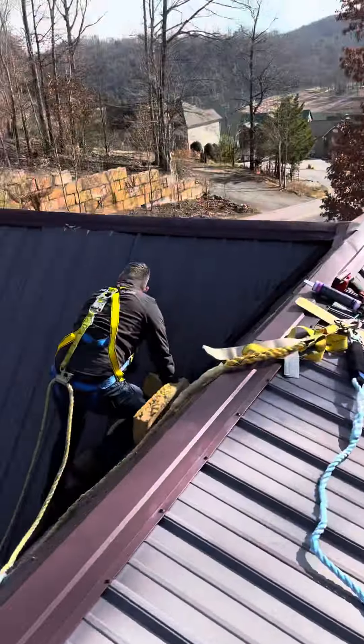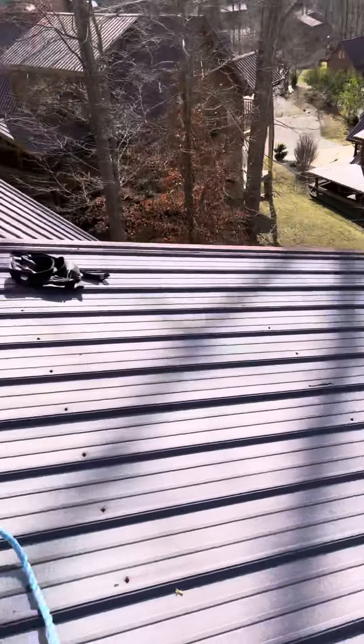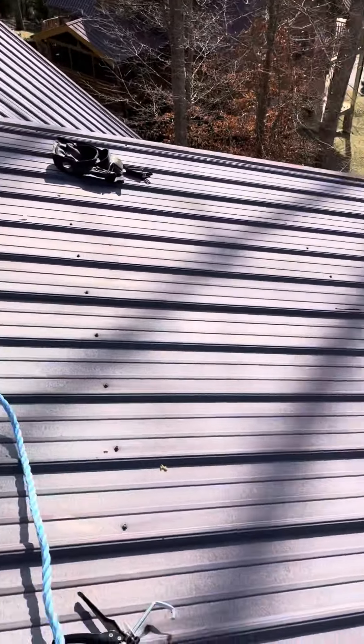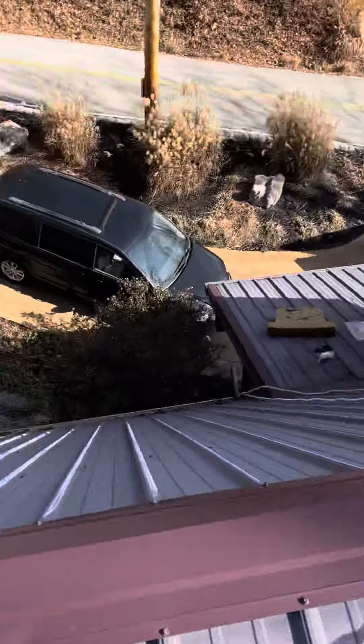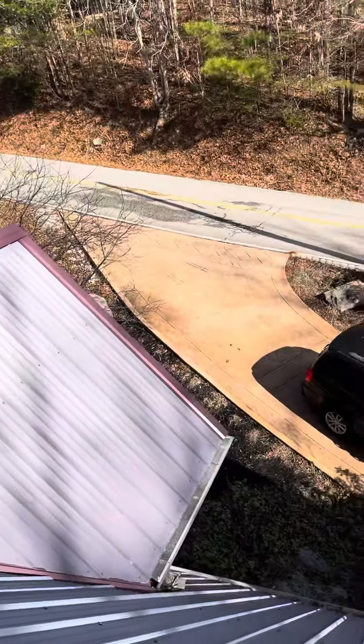We're going to be resetting that panel down there. That panel looks like it got blown up from the storm. We're going to be setting that back in, getting new screws put in as well, get this customer taken care of, and make sure there's no leaks on there.